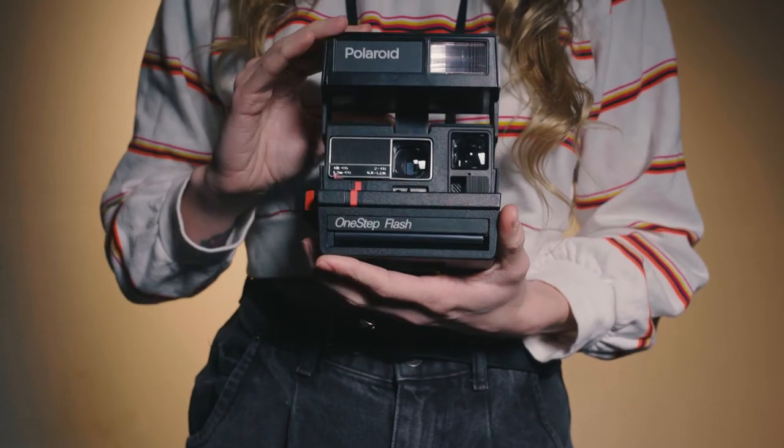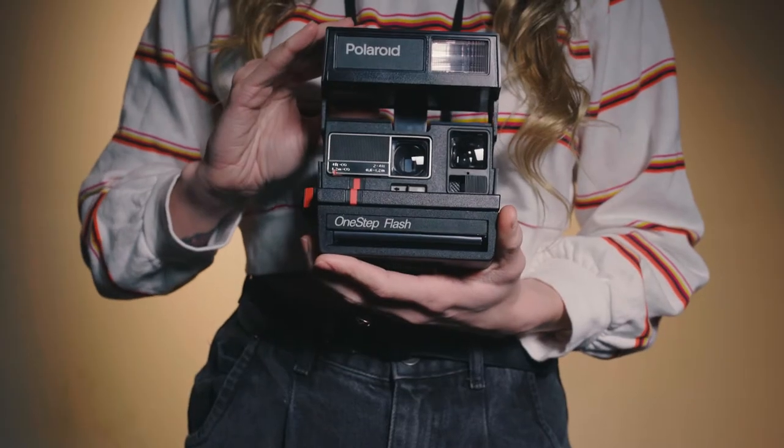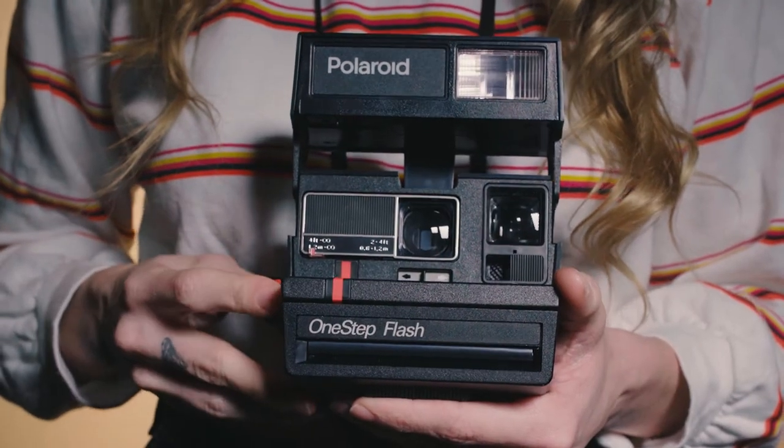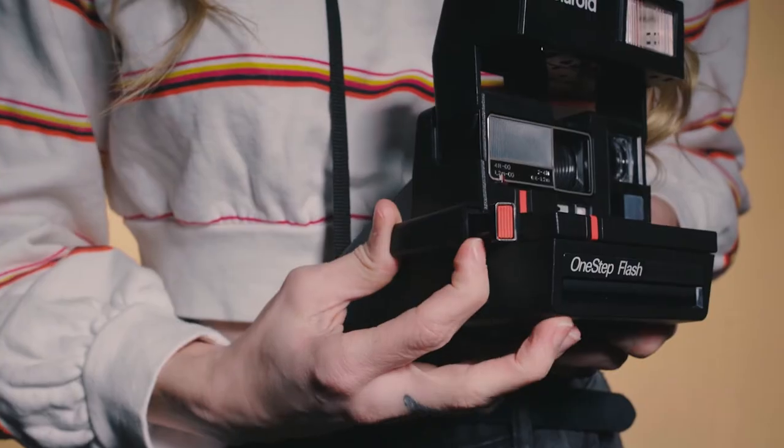Next, before we get the film in the camera, I'll show you two options to take photos so we don't end up wasting any film. Hit the larger orange button to take a photo with flash. Hit just the smaller button to take a photo with no flash.